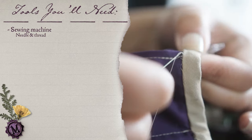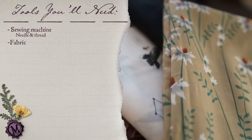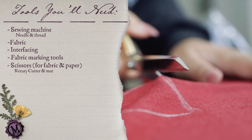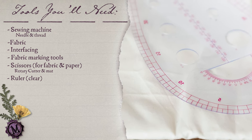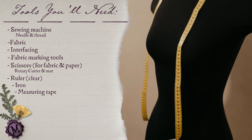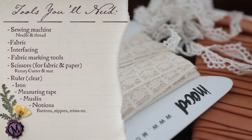The basic tools you'll need are a sewing machine — or of course needle and thread, totally a thing — some fabric matching what your pattern calls for, interfacing if needed, fabric marking tools like chalk or markers, scissors (one for fabric and one for paper, or a rotary cutter with a mat), a ruler preferably clear, an iron to keep things straight, a measuring tape, and muslin or any scrap fabric like bedsheets. Of course, notions if called for.